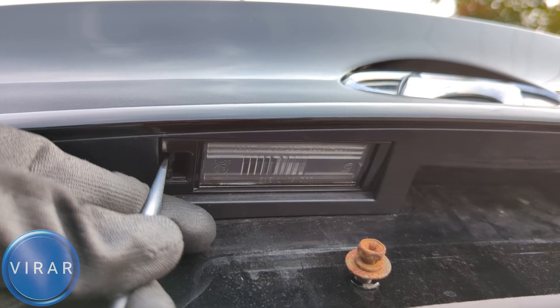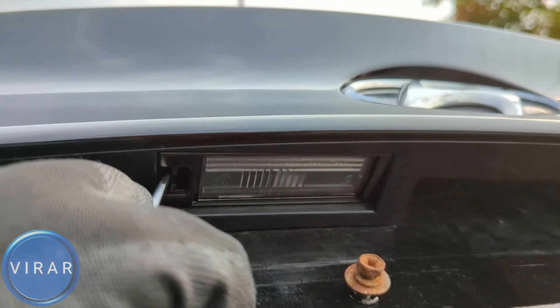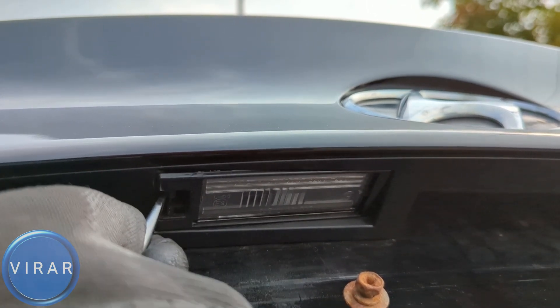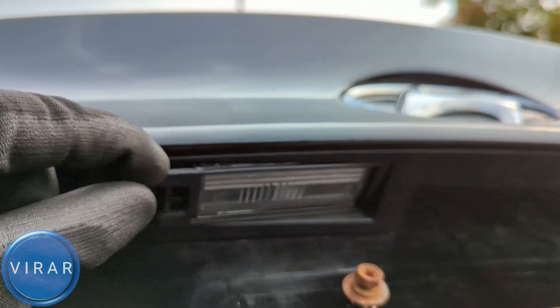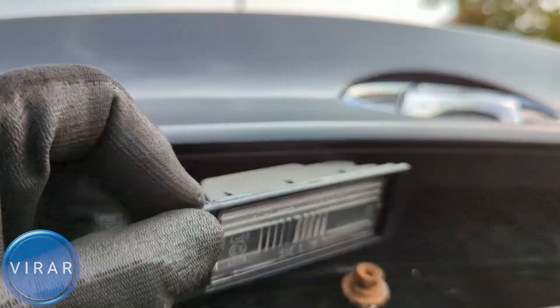So we are going to get it in there and push the clip in. And while it is pushed in, we are also going to try and pull the light out — so in and out, dual motion at the same time. Push it in and while it is pushed in, out. Once you get it out just that much, now you can get it out the rest of the way with your fingers.